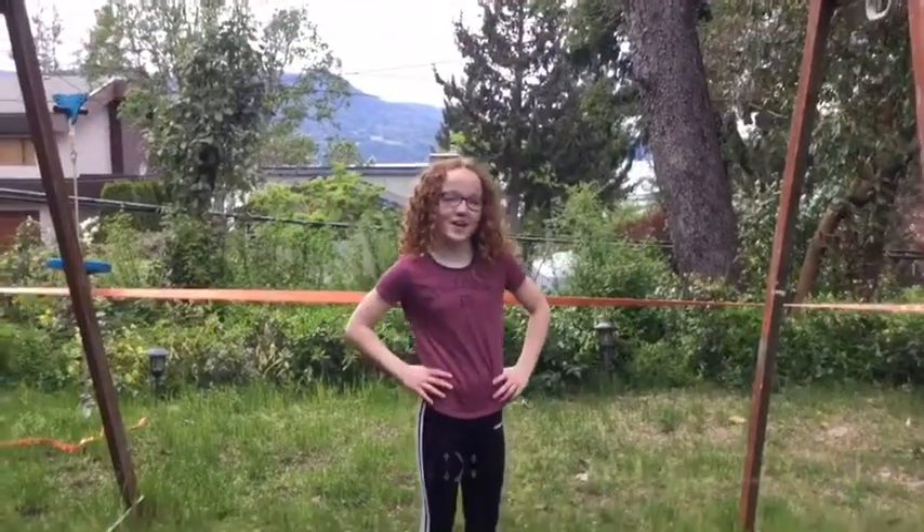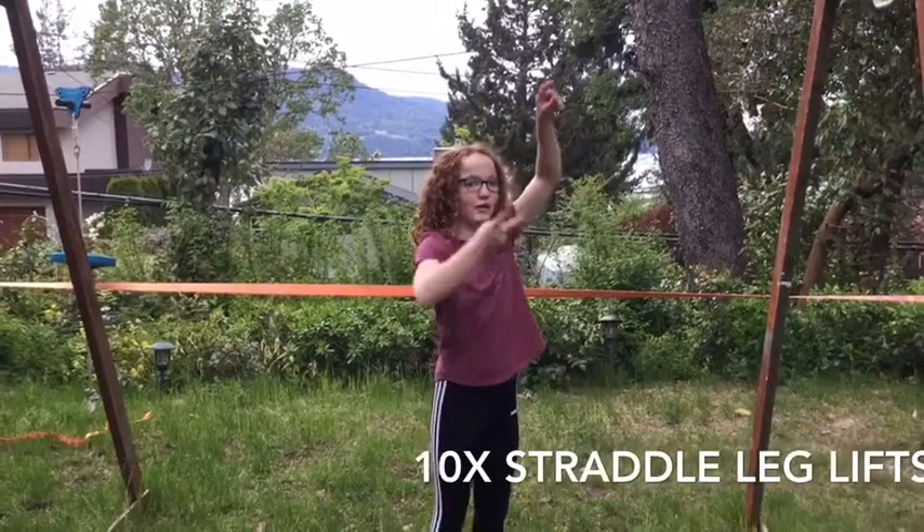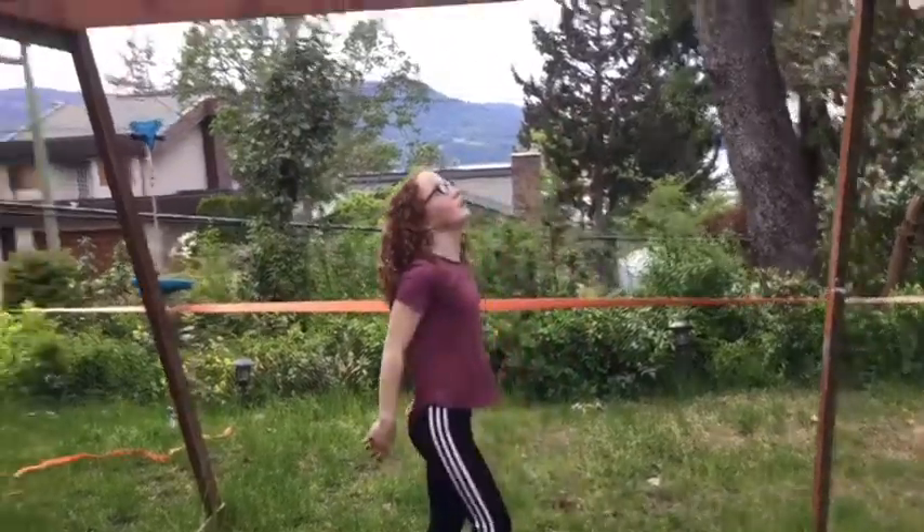Next, we're gonna do ten — I think they're called staldor leg lifts — where you are in a straddle on the bar, then you bring your legs and your butt back. So I'll show you.